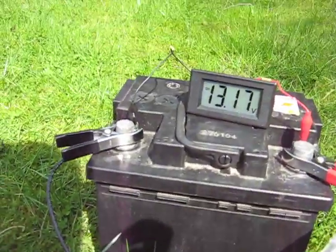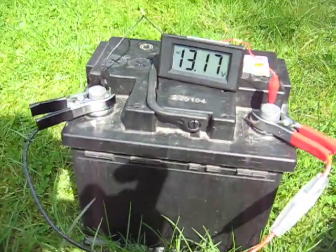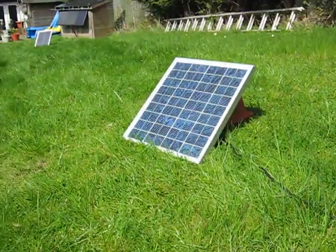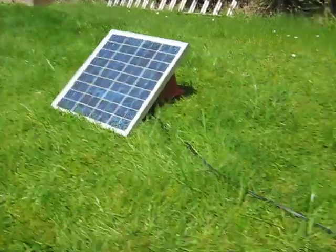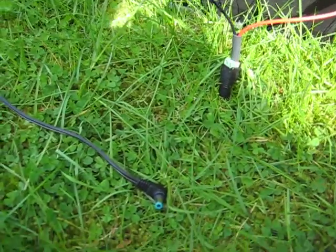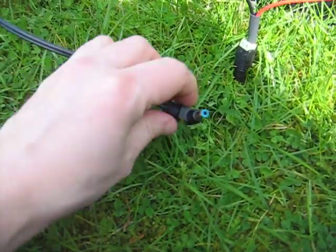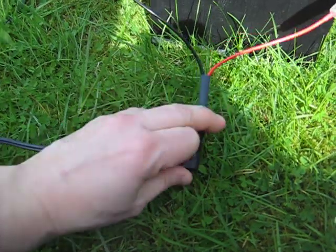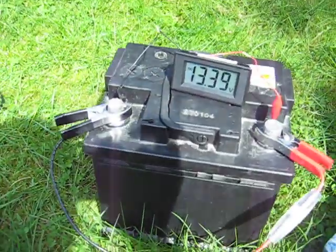This is a demonstration of how not to charge a car battery from a solar panel. You take the cable from the solar panel, and you don't plug it directly into the battery.